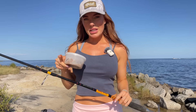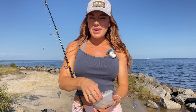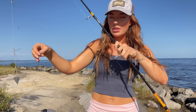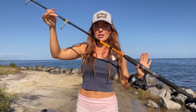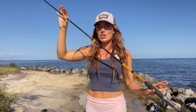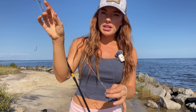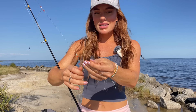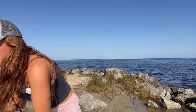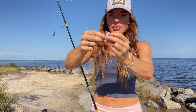First things first, we need to catch some bait. I'm starting with some frozen bait shrimp that's been in my freezer for a little while — hopefully they're not too mushy. I'm also going to be using cut bait from whatever we catch on this rod, which will hopefully catch an even bigger fish. For the bait-catching rig, I've got a simple bottom rig with a two-ounce weight and Eagle Claw hooks — I think these are size six.